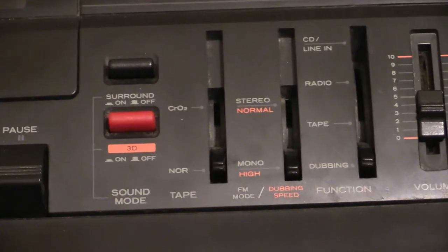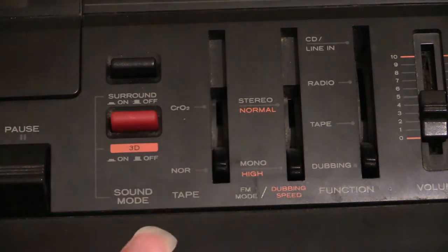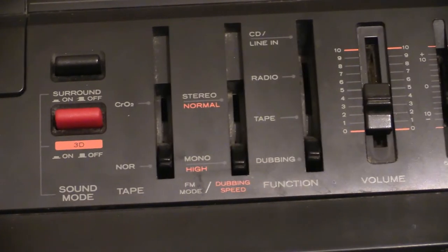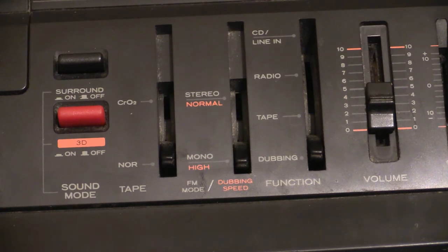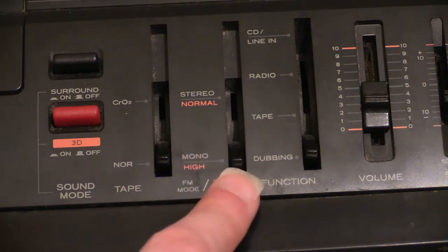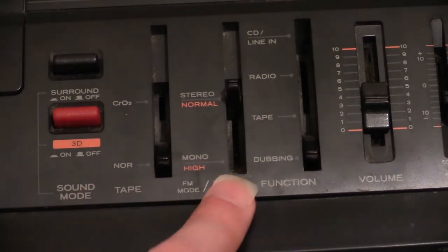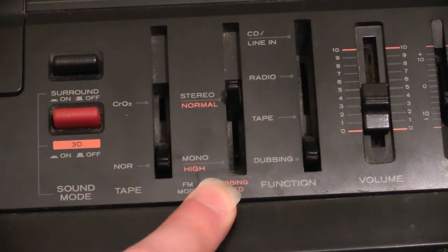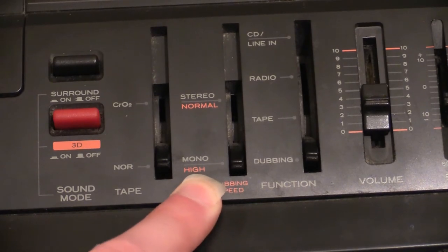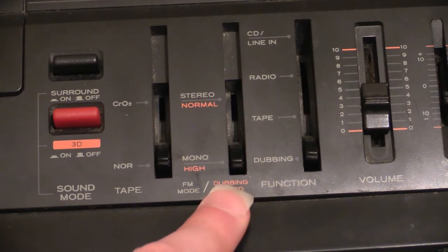For this boombox, we do actually have a tape type selector, but it's only a two-way one. Down the bottom you've got normal, and up the top you've got chrome — no metal on this one. Next one along is for dubbing speed. On some other Hitachi 3D boxes, that's built into the function selector, but on this one you have a dedicated dubbing speed control that also doubles as the FM mode. When it's down the bottom it's either mono or high speed dubbing; when you press it up the top it's stereo sound and normal speed for dubbing.